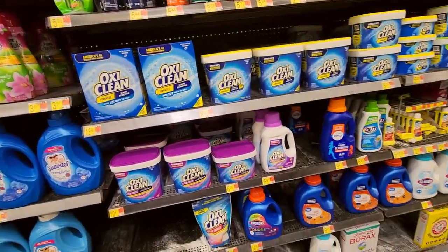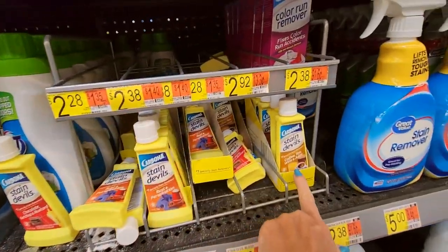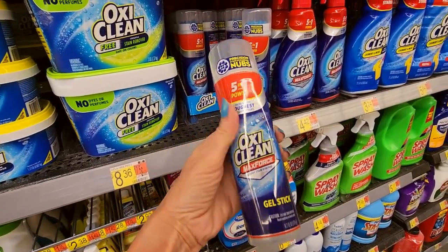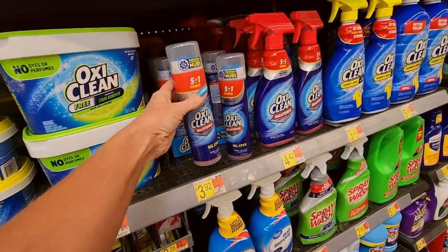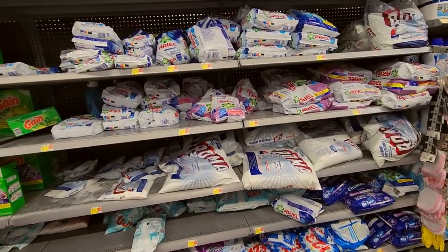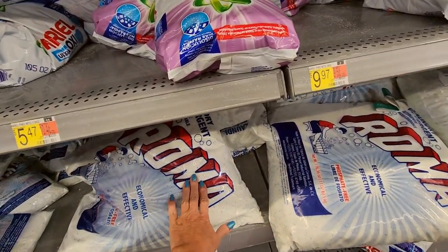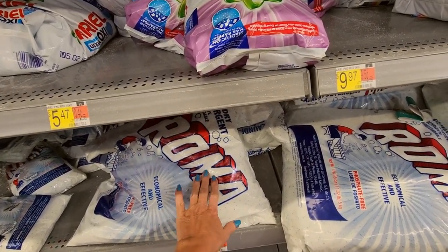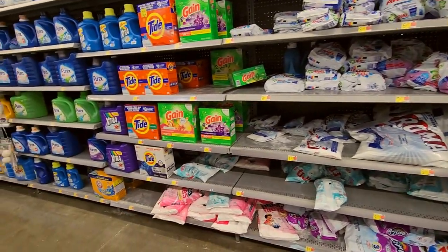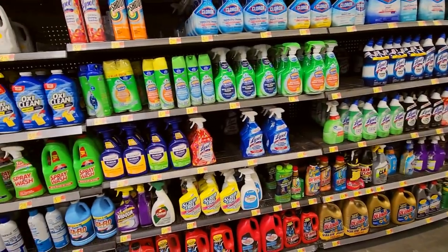OxyClean, your little OxyCleaners. Stain Devils — rust and perspiration, coffee, tea, wine, and juice. You can get these specialty cleaners. They even have an OxyClean Max Force gel stick — looks like super amazing deodorant or something. This is what, back in the olden days, they used to refer to as washing powders. If you're from the South you might be familiar with that. My dad still calls laundry detergent washing powders — he calls it all washing powders. It used to just come in big bags.